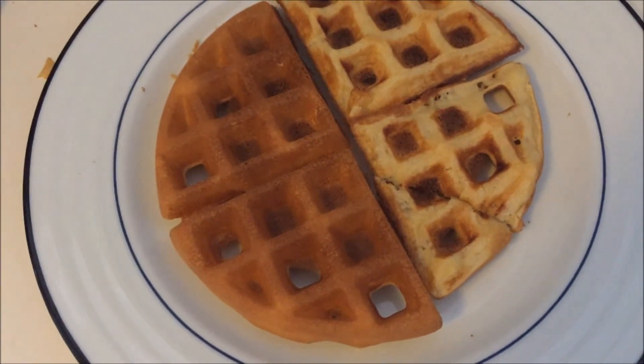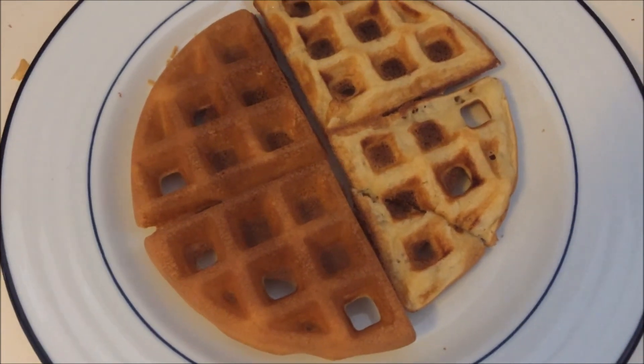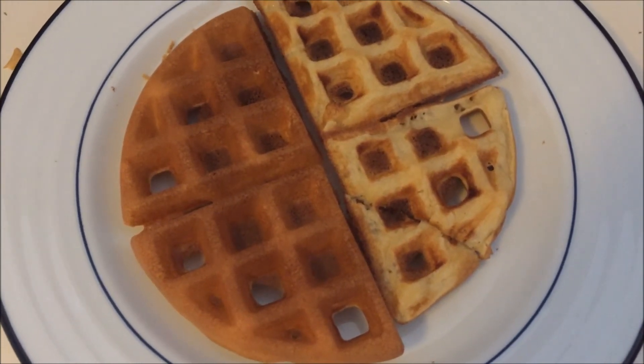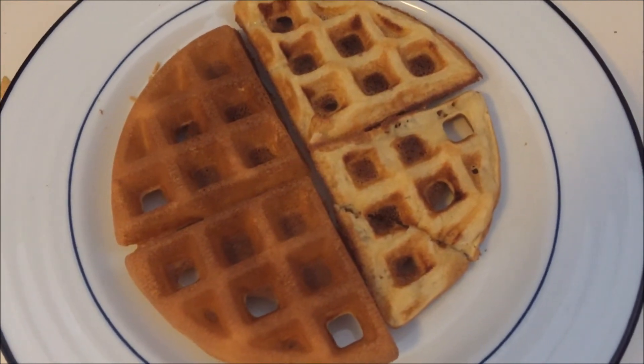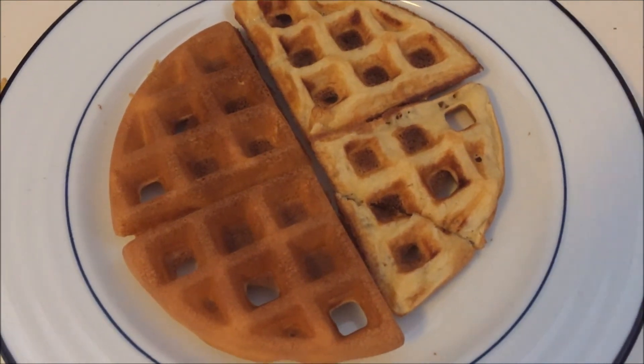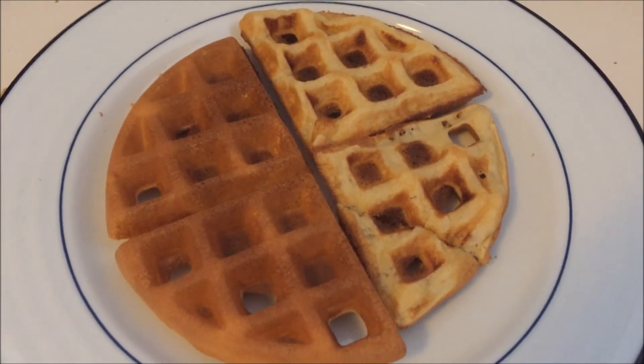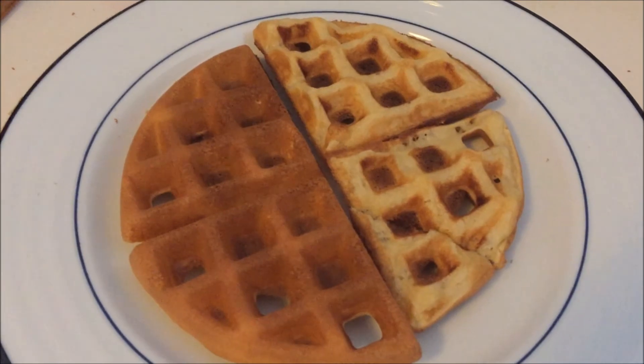This is the Black & Decker Belgian Waffle Maker Double Flip, which lets you make 2 waffles at one time and it flips right over. You can check out our full review at wafflemakershub.com to read how to make these great waffles and maybe buy one for yourself. Have a good day everybody, thanks for watching.